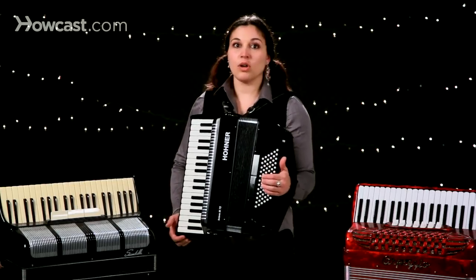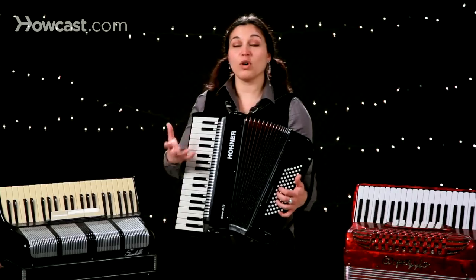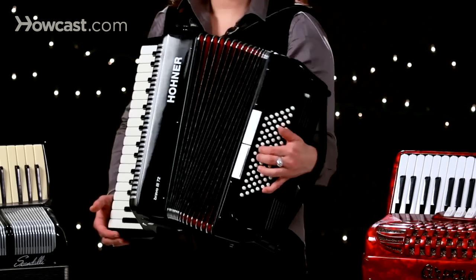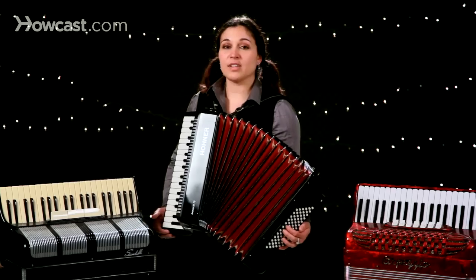Another really fun thing to do is called a bellow shake. Sometimes this is used to add a rhythmical pulse underneath playing. And that's called a bellow shake.